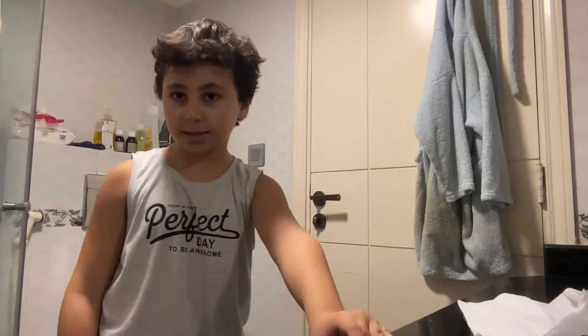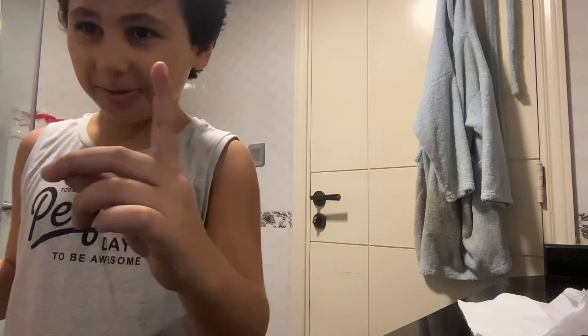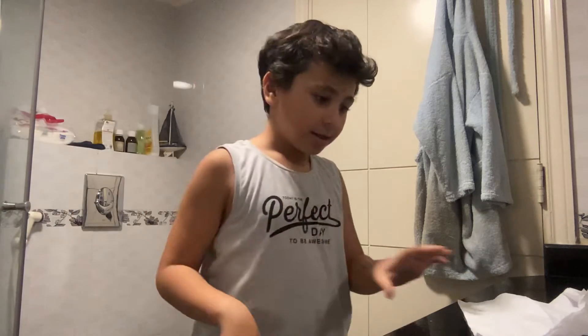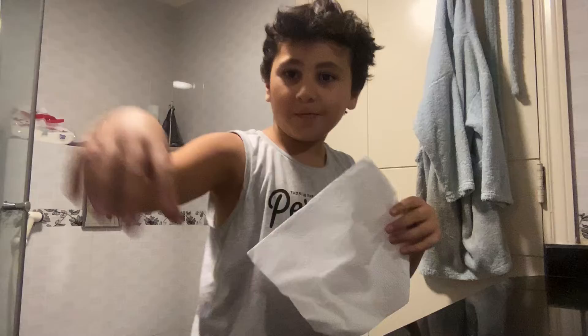Hey you guys, and welcome back to another video. Today I'm going to show you how to make a bandage because my fingers kind of hurt. You need a tissue and a sink — and of course you need some water.